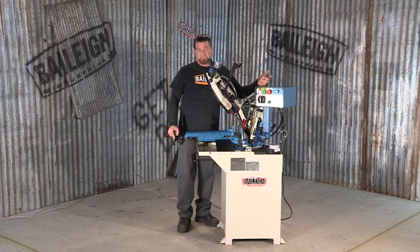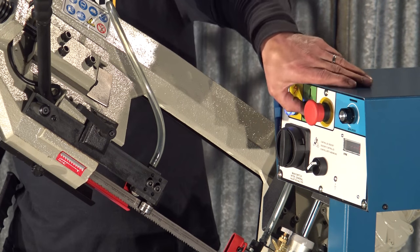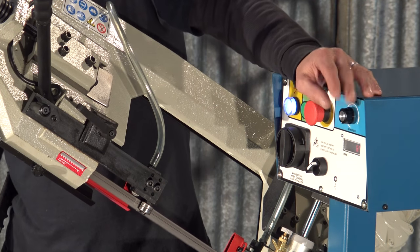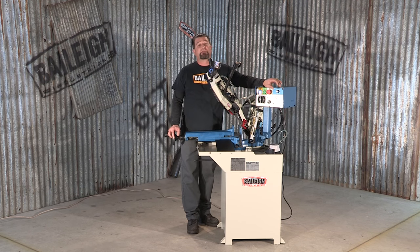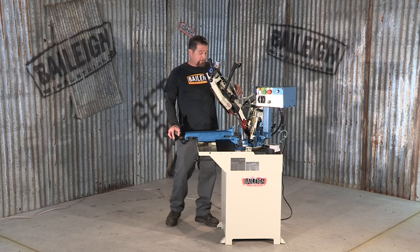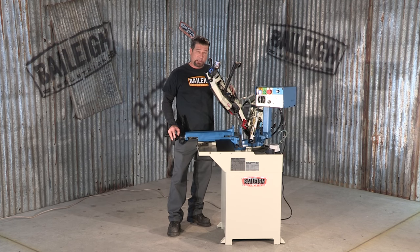The control panel is really quite simple. You have a master power switch on and off, the green button starts the saw blade, and over to the right is a rheostat. This variable speed inverter allows you to control the blade speed from 66 feet per minute up to 280 feet per minute. And of course for any emergency situation there's an emergency stop. This machine only requires 110 volts to power it.